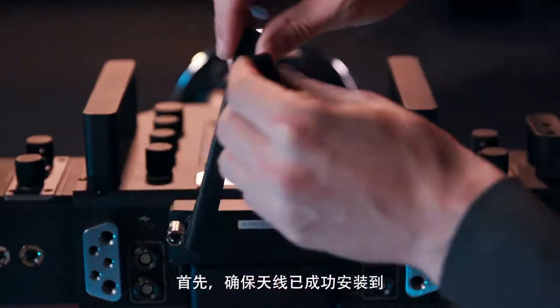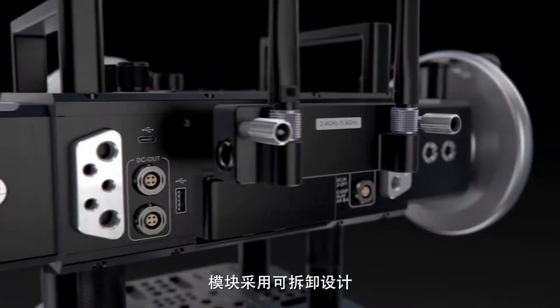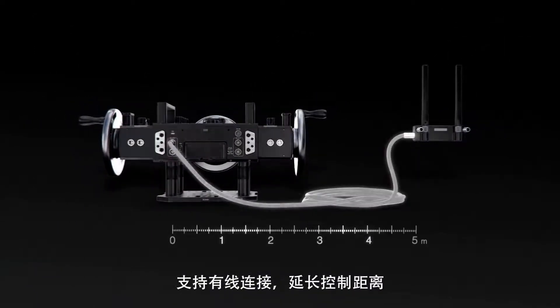First, make sure that the antennas are attached to the radio module at the back of the unit. The module itself is detachable and can be connected to the Master Wheels by cable for increased range.